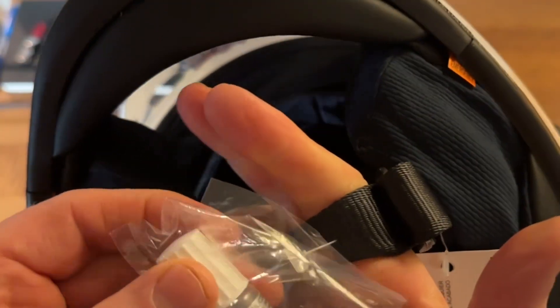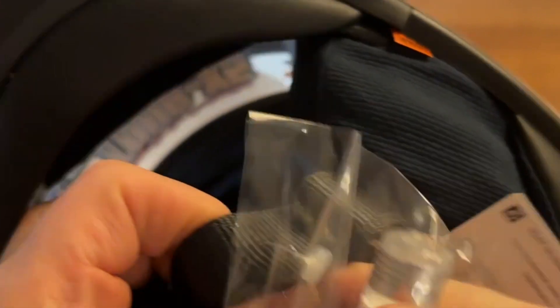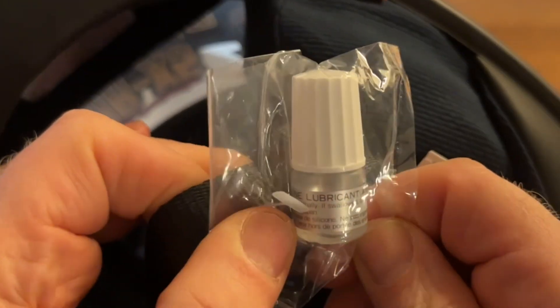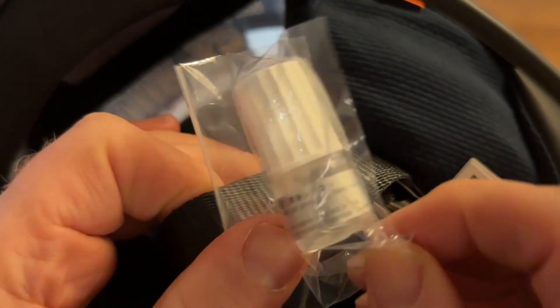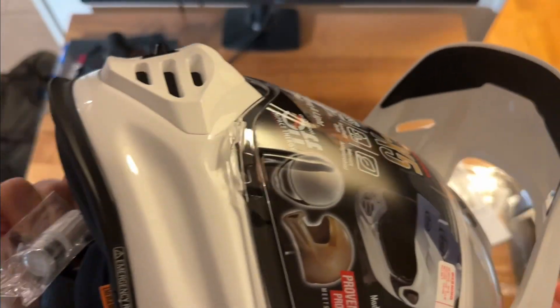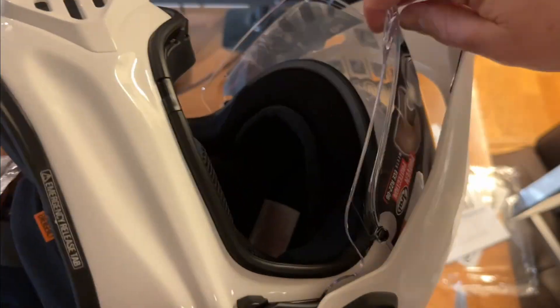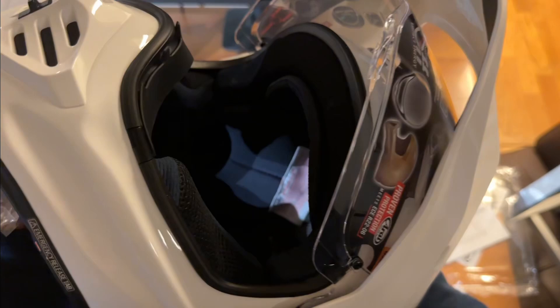Inside, sitting next to - or attached to - the chin strap, there's a piece of lubricant. From the Japanese videos I've figured out that this is to lubricate the visor mechanism on the side, which opens up like this.